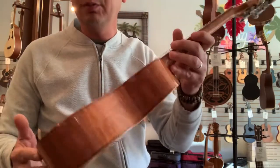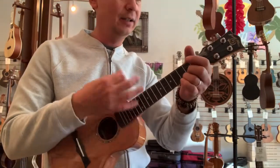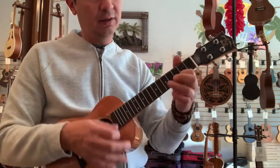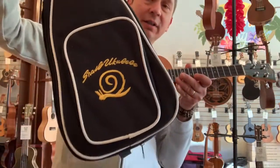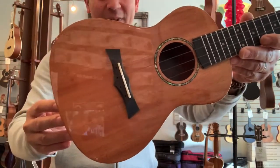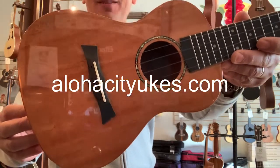It comes with floral carbon strings, is super easy to play, and has a very friendly neck. It also includes a Snail carrying case with shoulder straps. A great ukulele in the $200 range — hard to beat. Check them out at alohacity.com. Aloha!